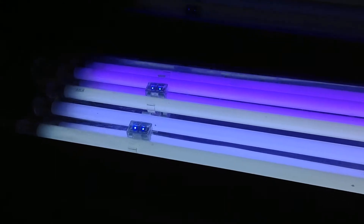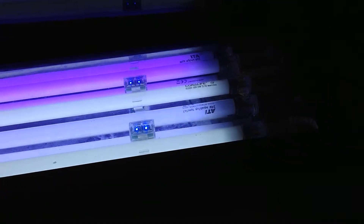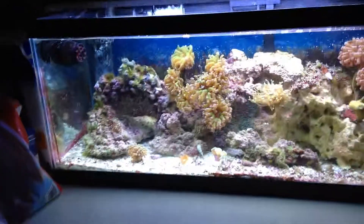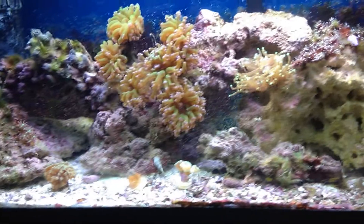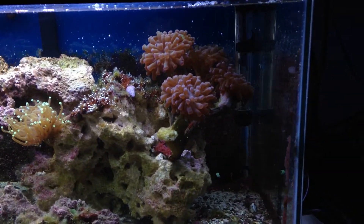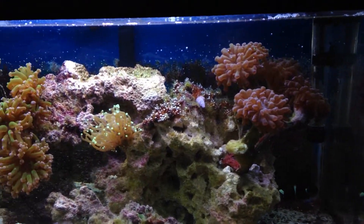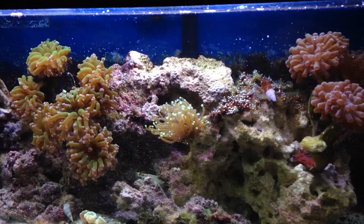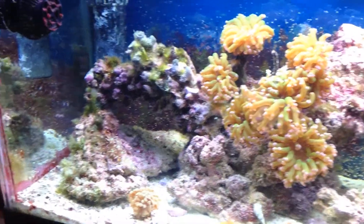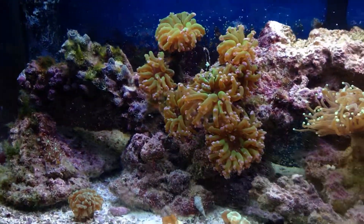I also have corals in the tank now to show off how good these lights look. This is the view of the tank — I've added corals, as I said. They were from my 38-gallon reef. I still have a few more in that reef tank; I'm going to transfer just like two or three more — a green star polyp and a few mushrooms. But in just a few years' time, this will really grow out and I'm sure it'll look a lot better.